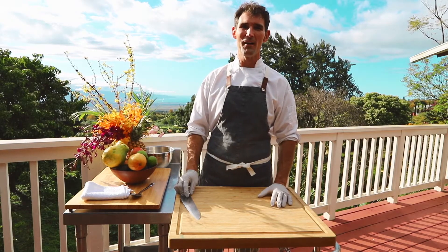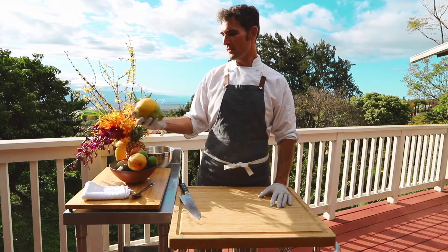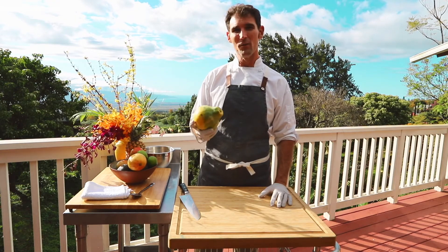Hi, I'm Kevin Bell. I'm a private chef here on Maui and this is Maui Farm to Fridge TV. Today we're going to show you how to eat a locally grown papaya.